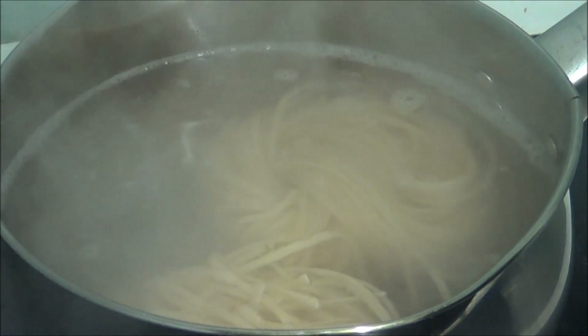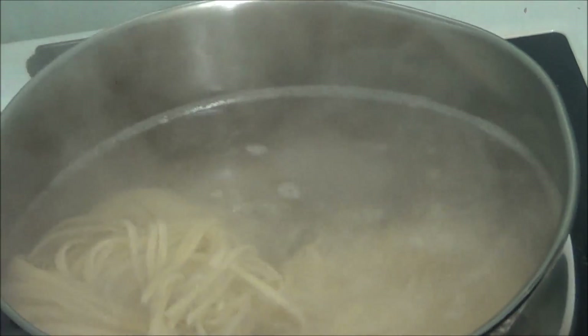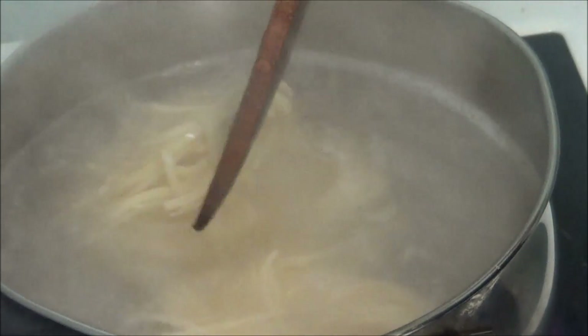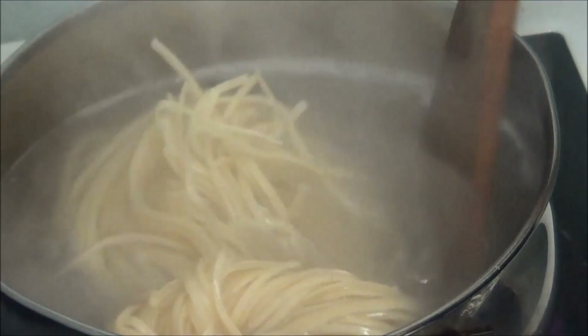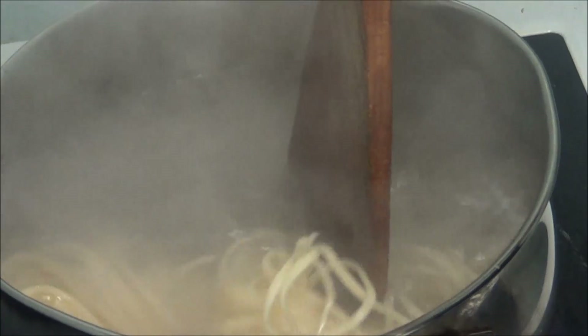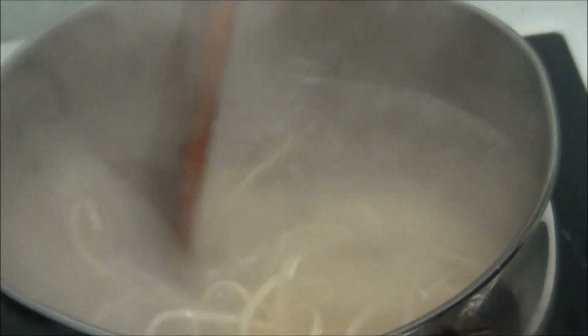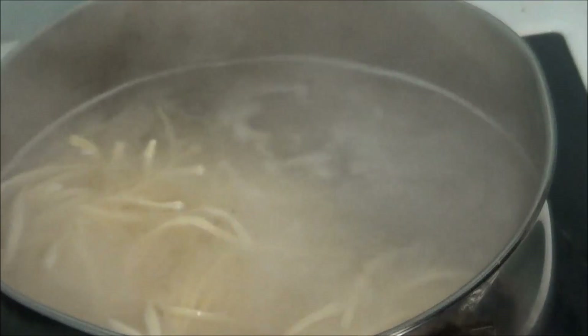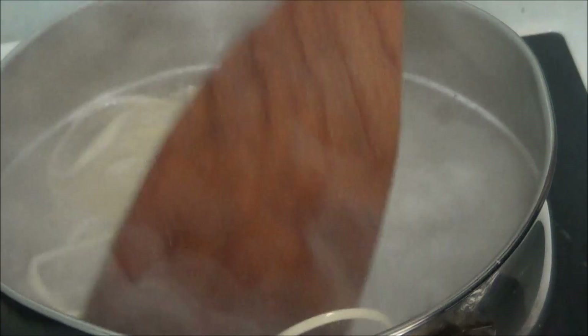I think I should have unwrapped these because they're going to unwrap in the water. They're starting to unwrap, so they're going to unwrap while they cook. I'm going to let them cook for five minutes.